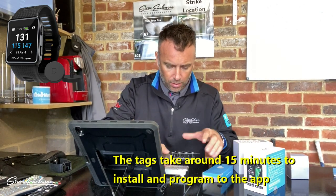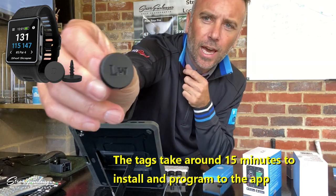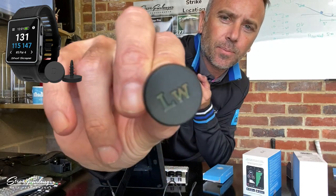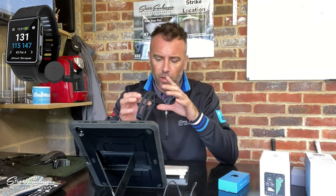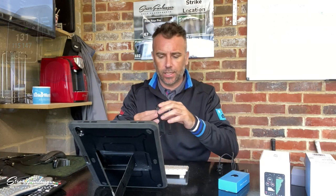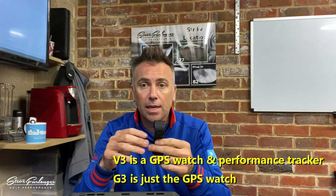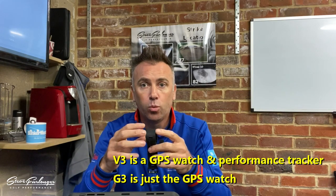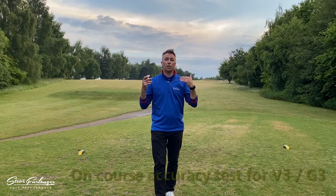The tags look the same. These are the little chips — the pins that go on the end of your clubs — and you can see the little ID marks on them for different clubs. You get 16 altogether. So that's pretty much it out of the box: the device, charger, and tags. The V3 is the GPS watch and performance tracker; the G3 is just the GPS watch. It's the same device, just different firmware.